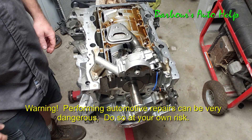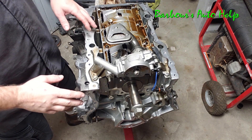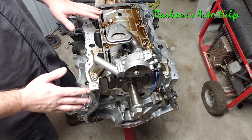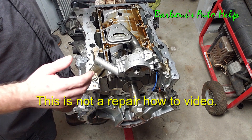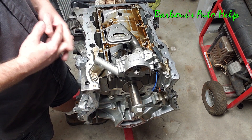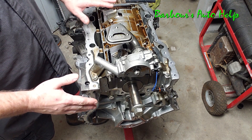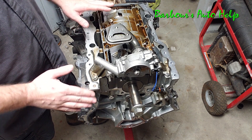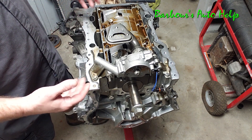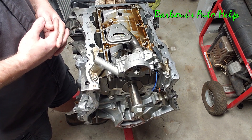Hey, what's going on folks, this is Keith and you're watching Barbara's Auto Help. This is part three of a three-part series on the teardown of this Chrysler 3.6 liter Pentastar engine. As I'm tearing this thing apart I'm going to be using some methods that aren't necessarily the correct methods for an engine you plan on reusing. This engine is going to the junkyard when I'm done — this is mainly for entertainment and to give you an idea of how it's put together.